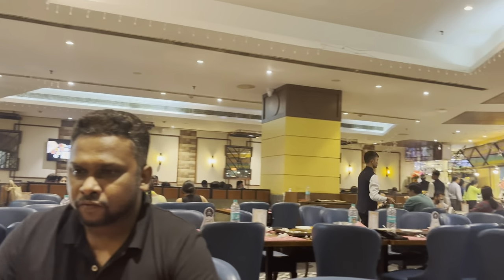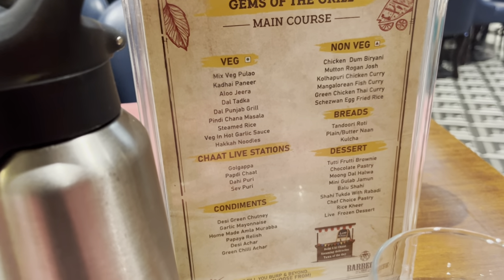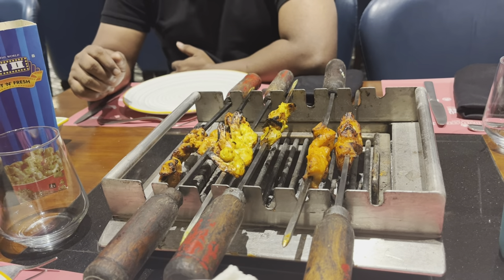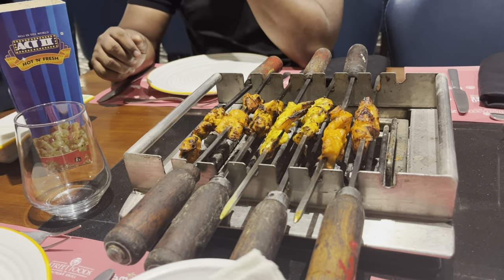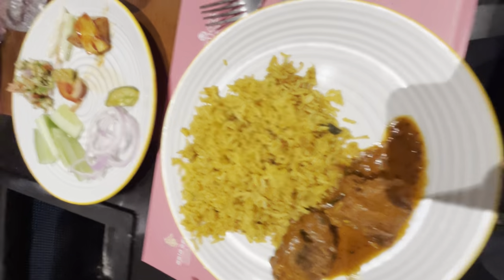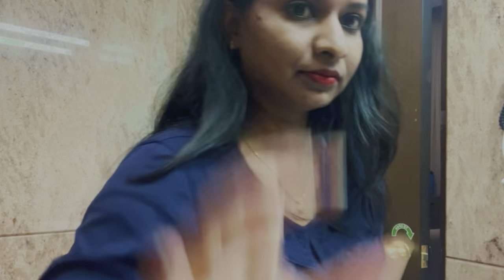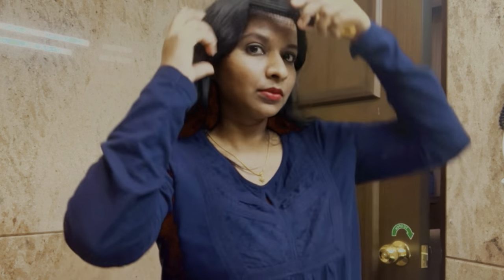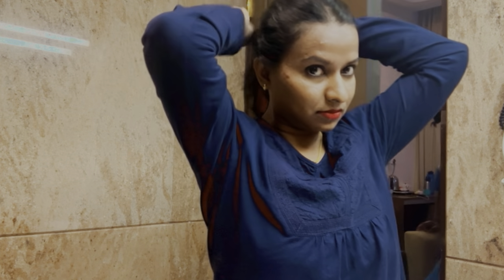We have a grill here so I want to try it. There is chicken, meat, and fish on the grill. In the hot pot, there is chicken, fish, and prawns. This is a must-try Indian restaurant. I also have a salad. I will enjoy the dinner and keep the restaurant their way. I will also try to remove some things and enjoy the meal.